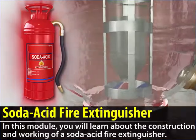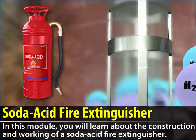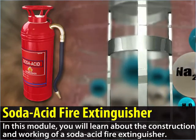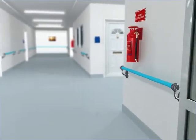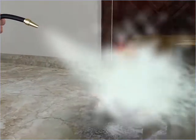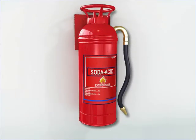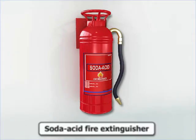Soda Acid Fire Extinguisher. In this module, you will learn about the construction and working of a soda acid fire extinguisher. Fire extinguishers are present in most public buildings and offices. They are used to put out small fires and prevent them from spreading. Fire extinguishers are of various types. One common type is the soda acid fire extinguisher.